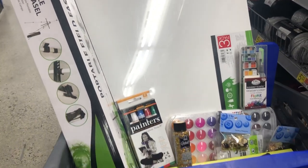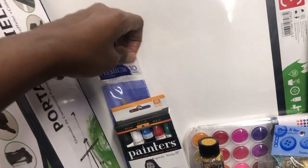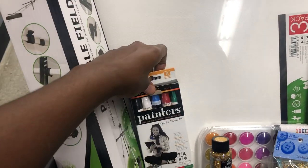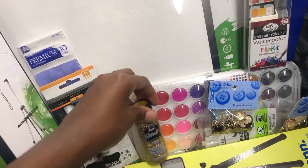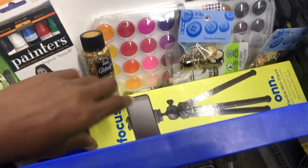So these are some art supplies that I picked up. I got a portable easel, I got some fine point paint brushes, I got some paint markers, some acrylic paint, and some watercolor paint.